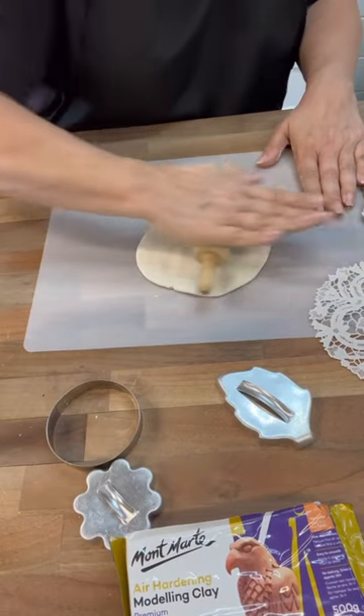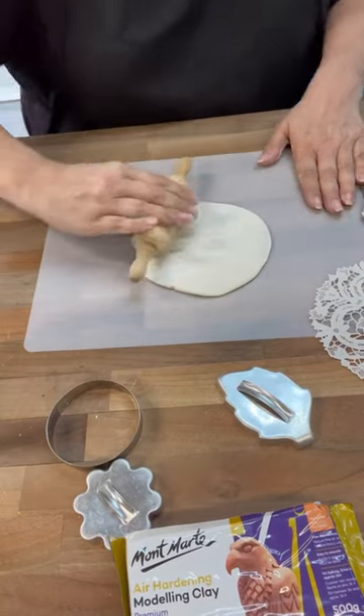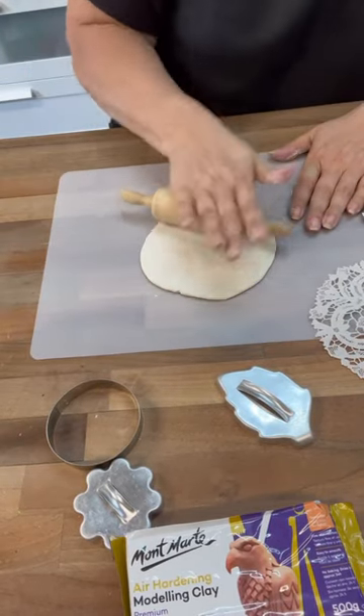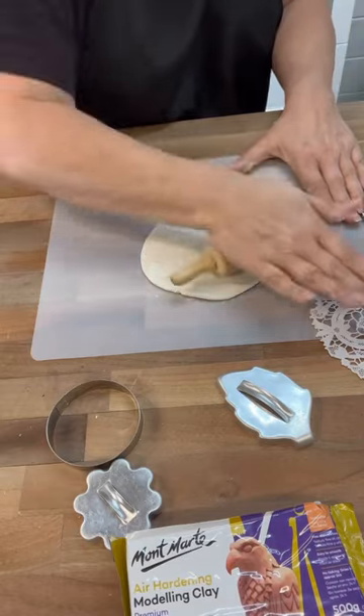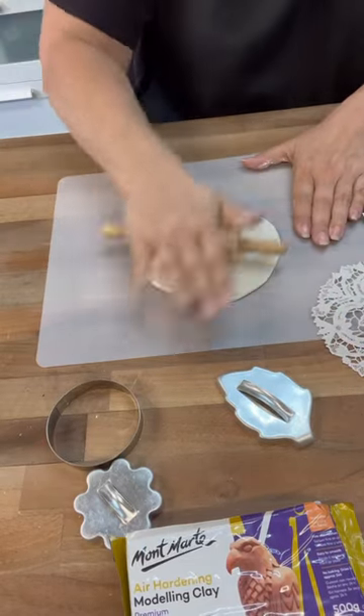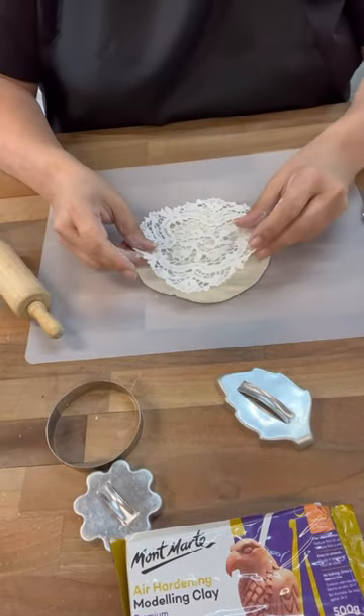Y'all know I love fast and easy crafts. This one takes time only because we're waiting for those little guys to air dry, but I decided to add a fan to it so they could sit there with the fan on and they dried really fast. I was super excited about that.